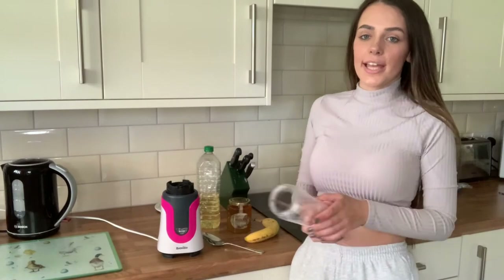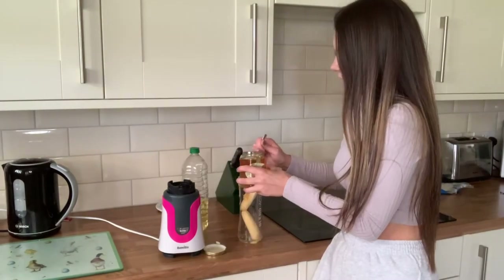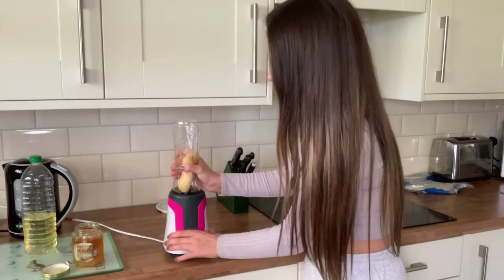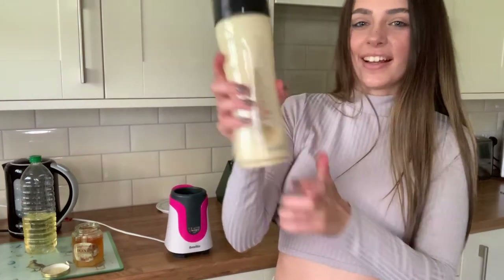I've got all the ingredients here and I'm going to use a blender to blend it all up. I'm going to go upstairs now and put this on my hair. I'm not sure how long to leave it on — it says two hours. I haven't even got two hours but for the video I'm going to leave it in for two hours.